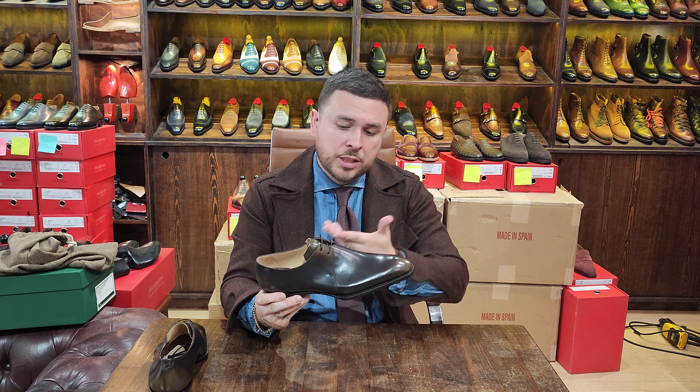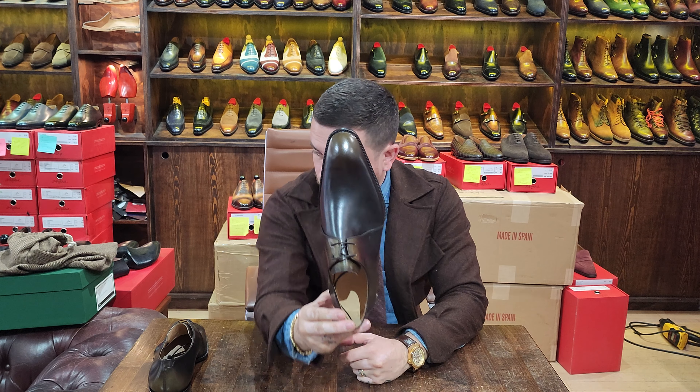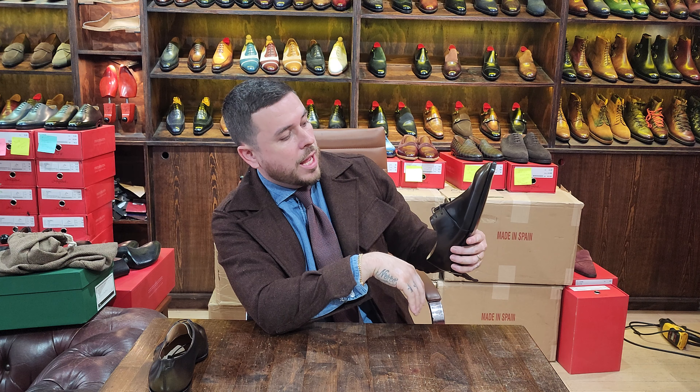I don't actually know the price of these because for some reason they're not on the website yet — I imagine it's because it's a newer model still at made-to-order stage. I'll tell them: how am I going to do the video if I can't direct people to support the model? I'm sure a lot of you are going to like this, so they should get that up soon.